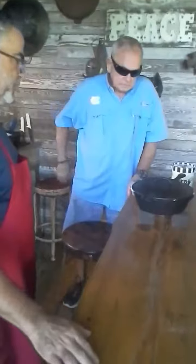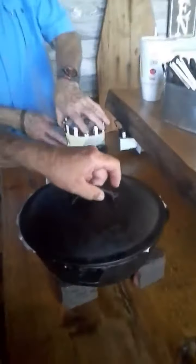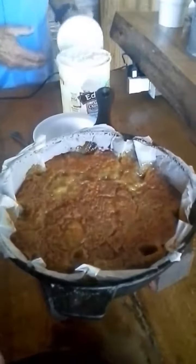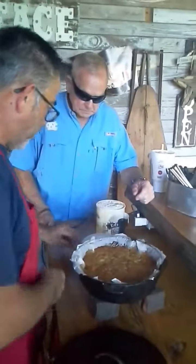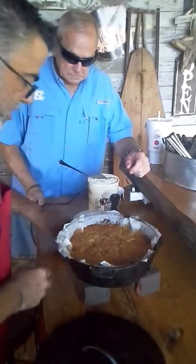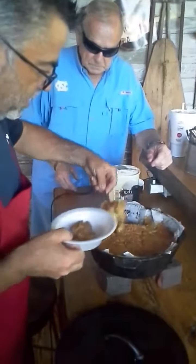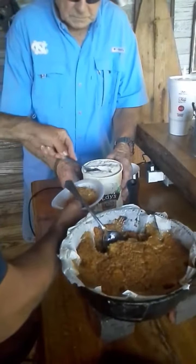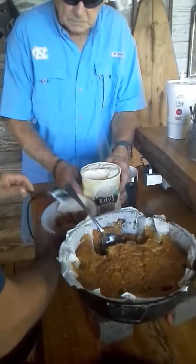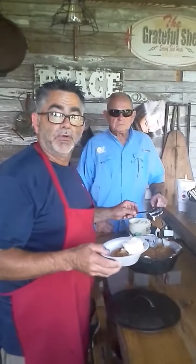Mr. Producer, come over here — I'll show you what it looks like. Here's one that's done — this is my apple cobbler, that's how it turns out. Now if that don't light your fire, your wood's wet, that's all I can say. You just dip this out and put it in a bowl like so, and put your vanilla ice cream on top of it. And there you have it. Thank y'all for watching our recipe video. Remember, God loves you, we love you, and there's nothing you can do about that.